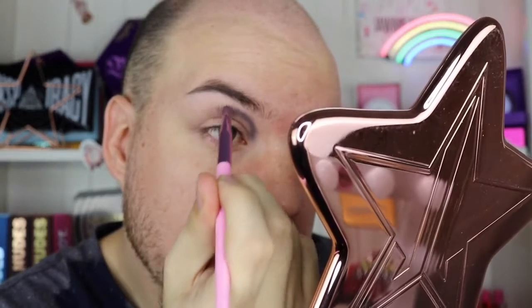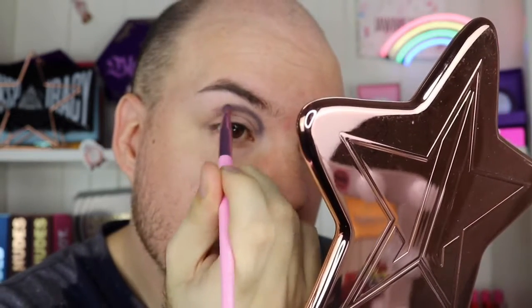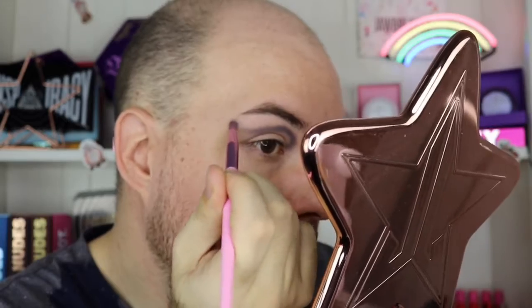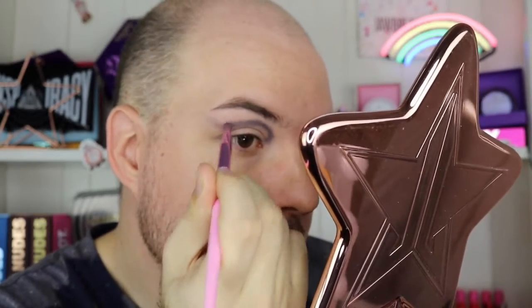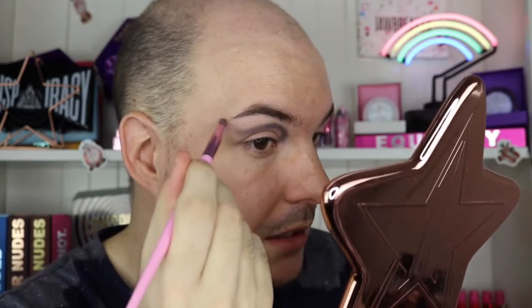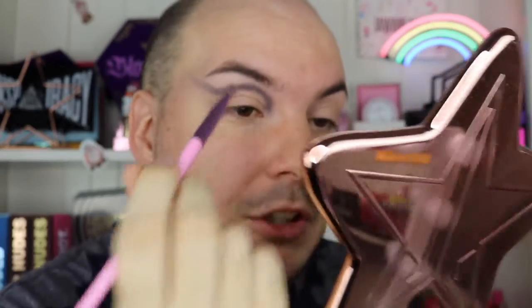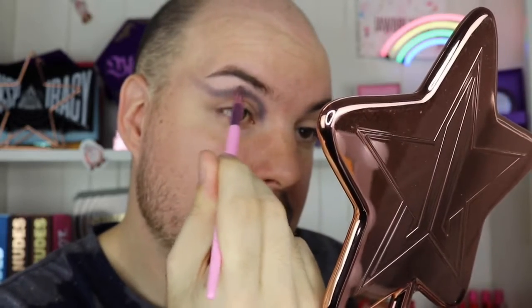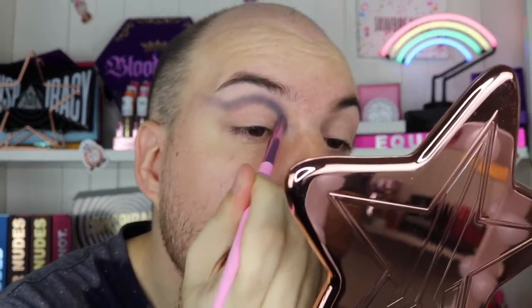Coming over here, slowly coming down, making a little dip, and then starting back up towards the brow. I think I want this to be quite dramatic because there are six soul stones I need to fit on my eye. I'm going to take this past my eyebrow using circular motions and windshield wiper motions, barely touching the skin, and then pack it on. I'm so annoyed because this side turned out a better shape than this side.